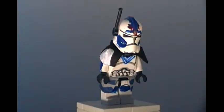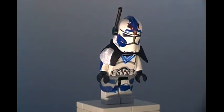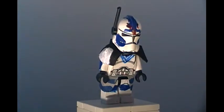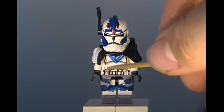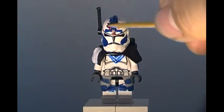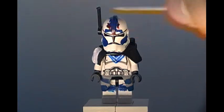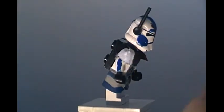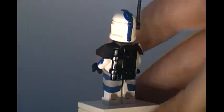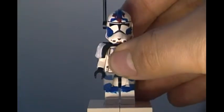For his helmet, this is the exact same helmet I did in my first Fives showcase — link to that video will be in the description below. He has the cheek parts filled in, the blue stripe going down his helmet with blue coming out on the sides, the three red dots, an antenna, and the stripe continuing down the back of his helmet.